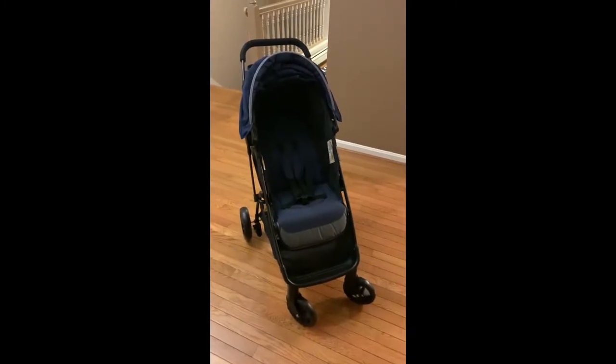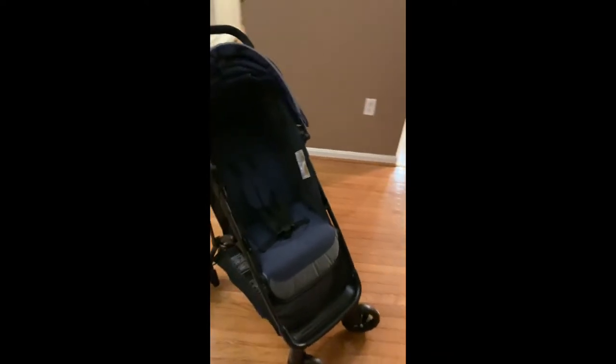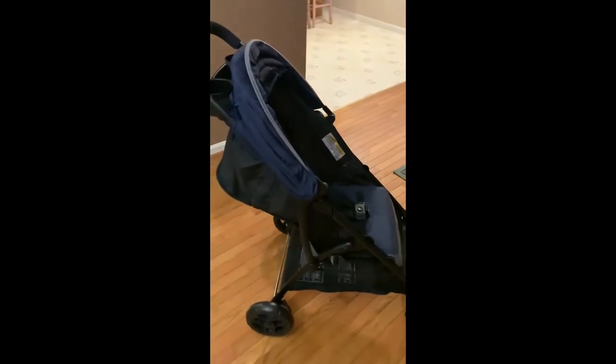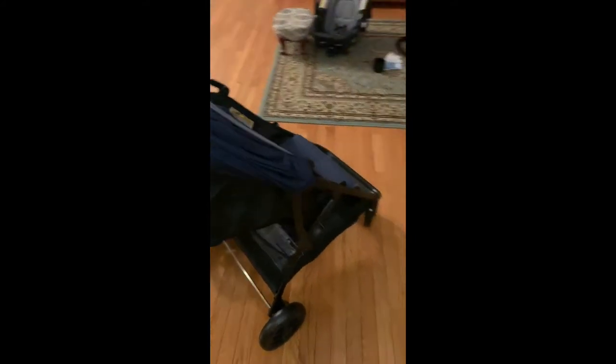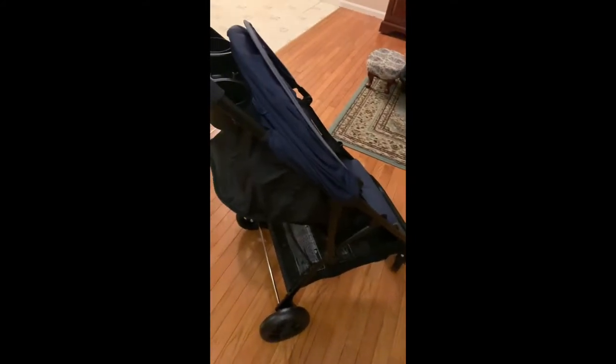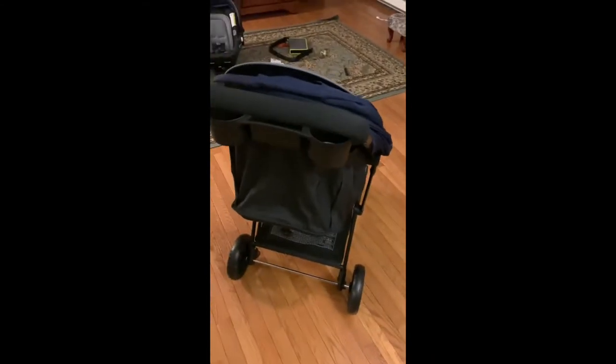Here is the Graco Nimbolite stroller that I just assembled, and the mistake that I did — if you see the rear wheels portion, the brake pedals are on the inside in the inverted position rather than being on the outside. So in short, it's of no use because I cannot really use the brake pedals with my foot. They're supposed to be on the outside.